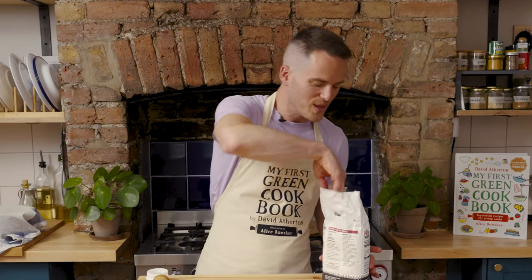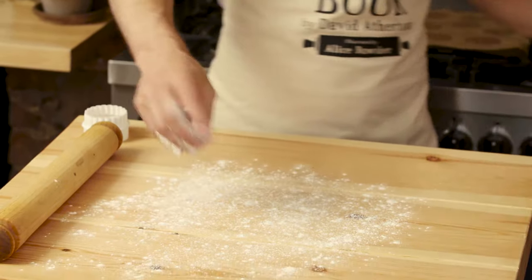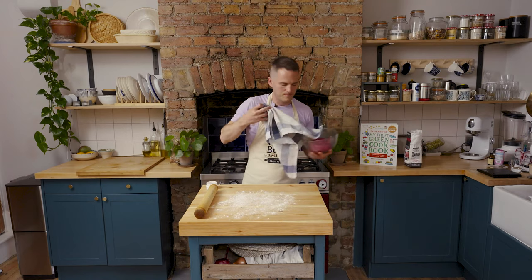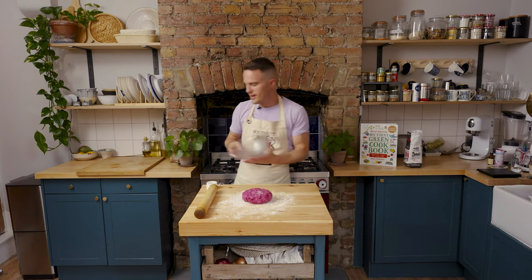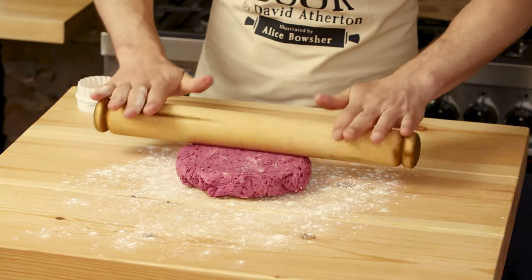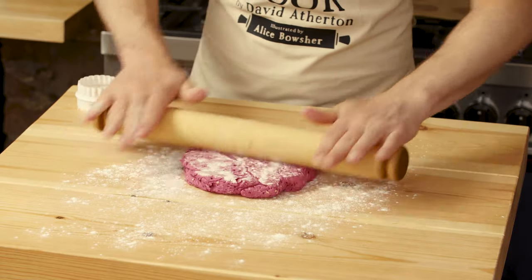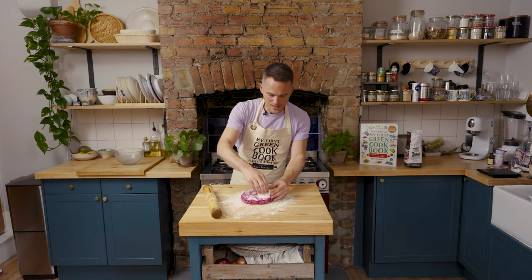We're ready to roll, so we're just going to lightly flour our surface, bring our dough back, and roll it out to about two centimetres thick — which isn't very much rolling really — and then cut out our scones using a biscuit cutter.